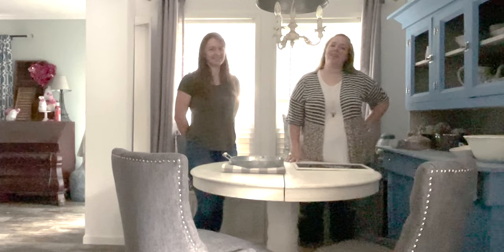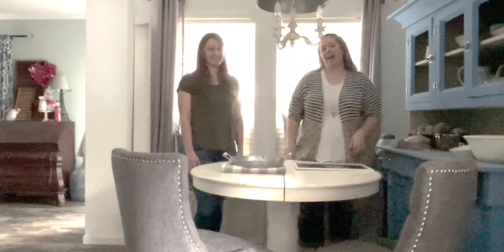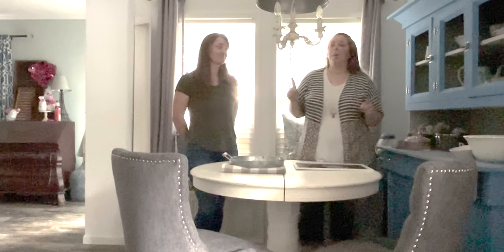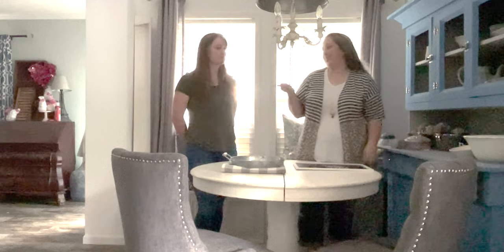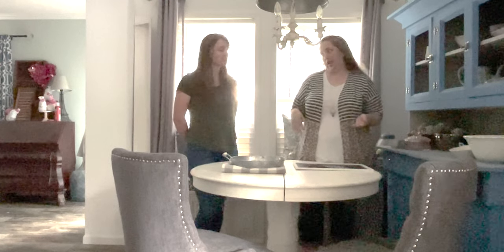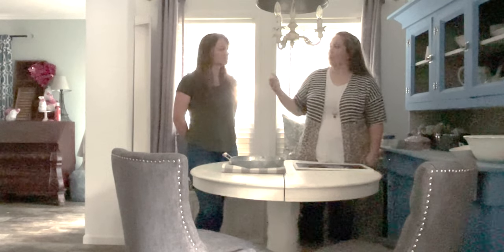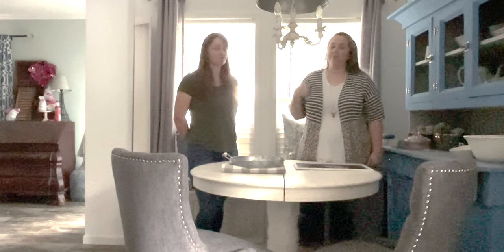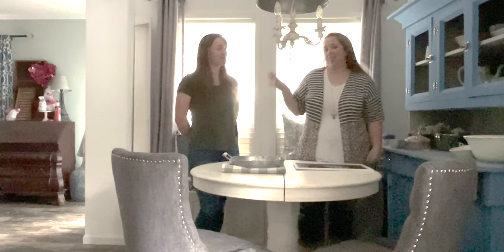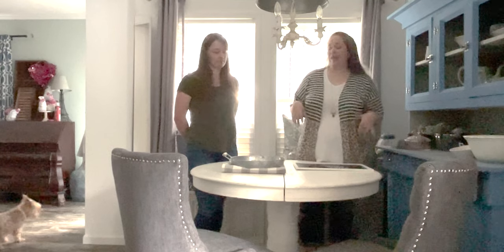Hey y'all, it's Betsy with Happily Ever After and welcome back to another tablescape. Today my best friend Rachel is visiting and she's going to help me with the tablescape for Halloween. I'm not really a Halloween girly or even a fall girly, but Rachel is more of a green, blue, orange autumn color scheme person whereas I'm more blues and pinks, so this is gonna be fun.